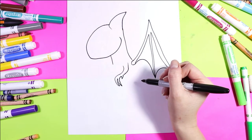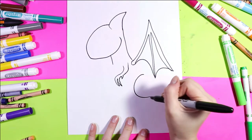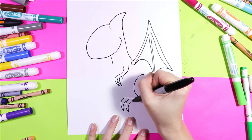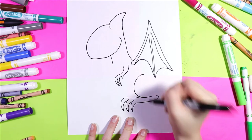We're going to draw the back leg. Draw the letter C for the thigh, then big dragon claws with curving letter V's back towards the body and curve in.